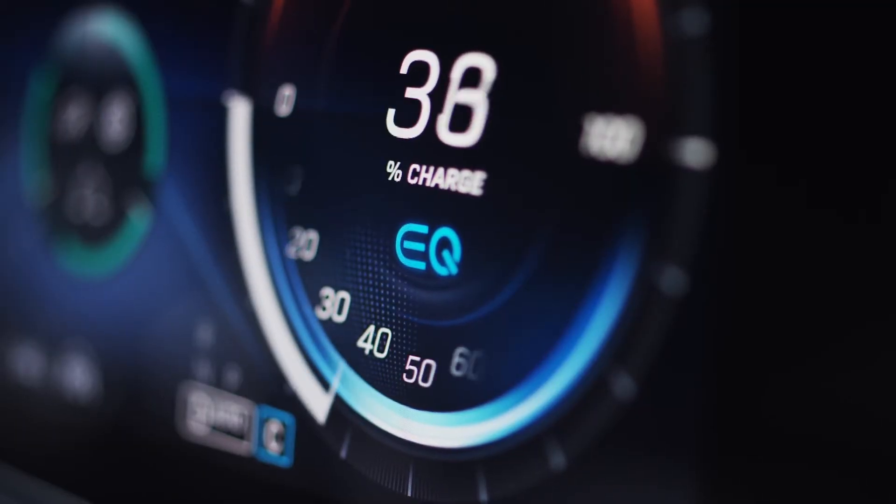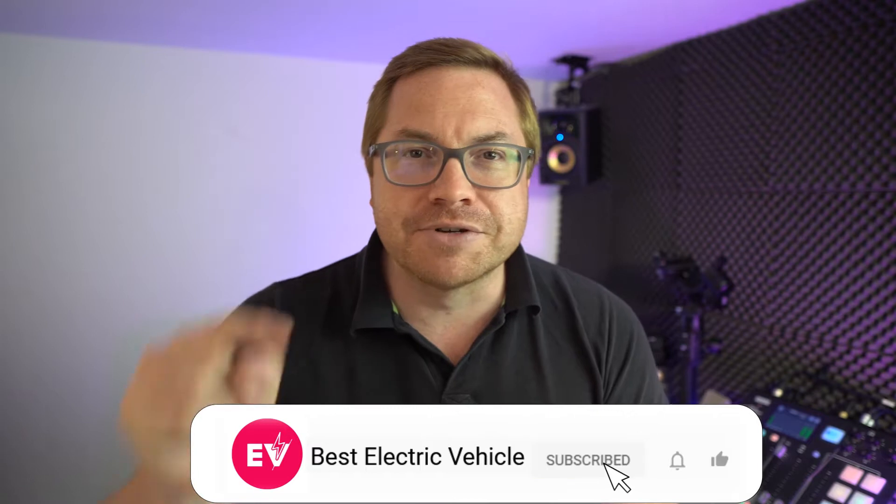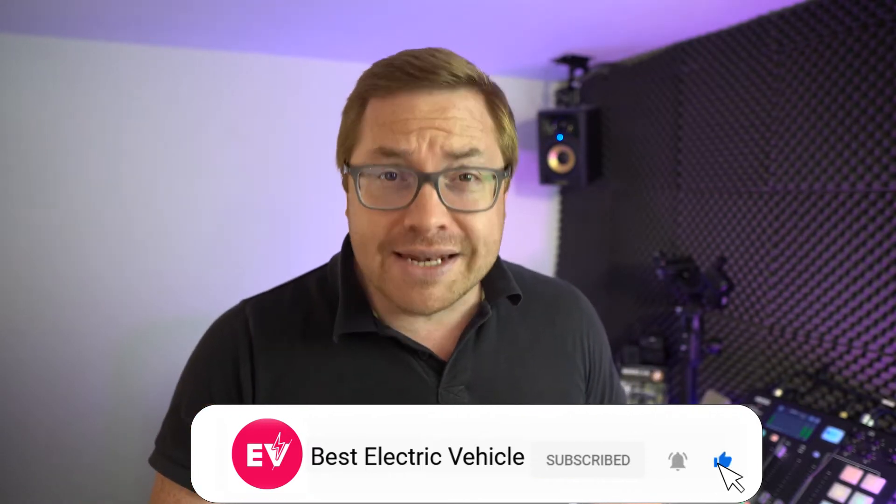We're all about EVs here and making EVs fuss free. My name is Martin Lee. Welcome to the channel, and if you like what we do hit subscribe and the bell icon so you never miss a show.